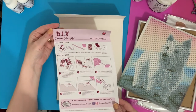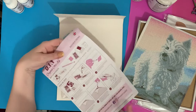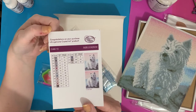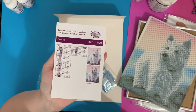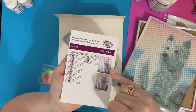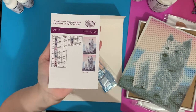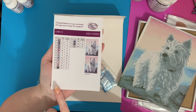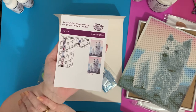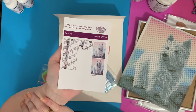You get a nice little instruction leaflet telling you how to diamond paint in a few different languages. And we have DMC codes as well, which is even better! We've got the schematic key code, your little thumbnail, and it tells you this is a full drill - the whole canvas has crystals on it. I will photocopy this because I like to keep them intact. I've got a little book with all my different projects in - I'll show you that sometime.